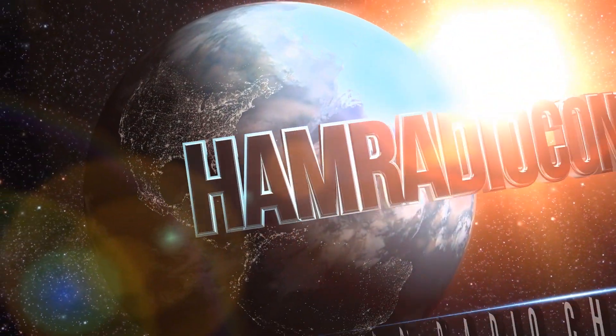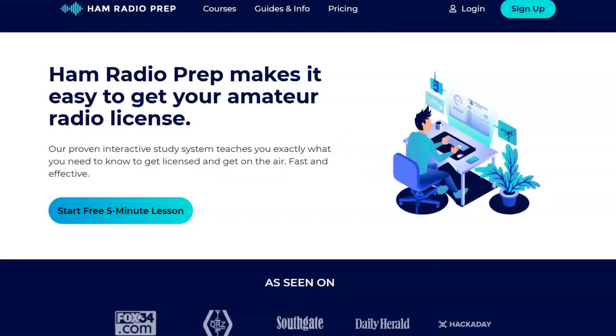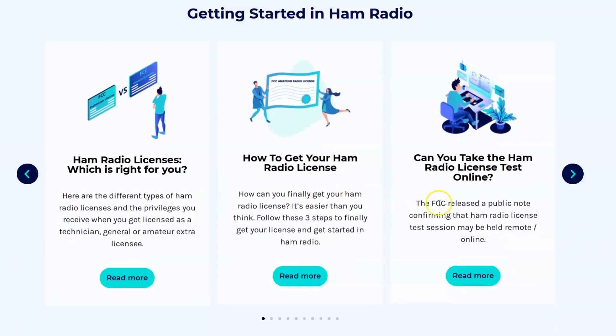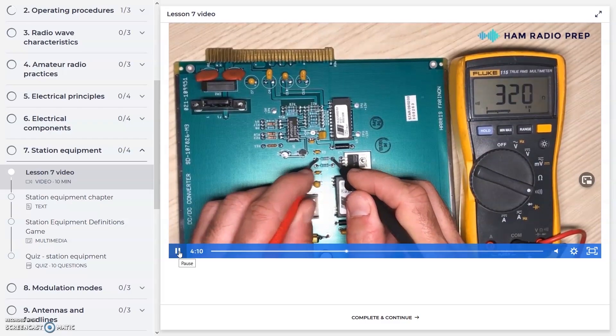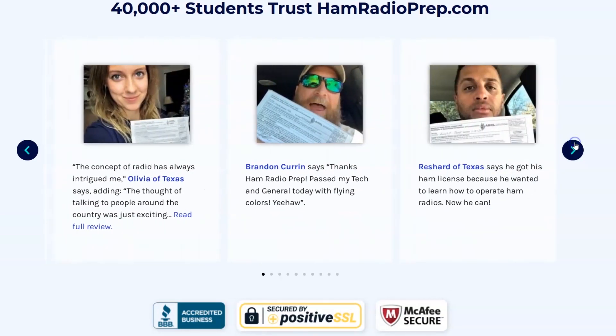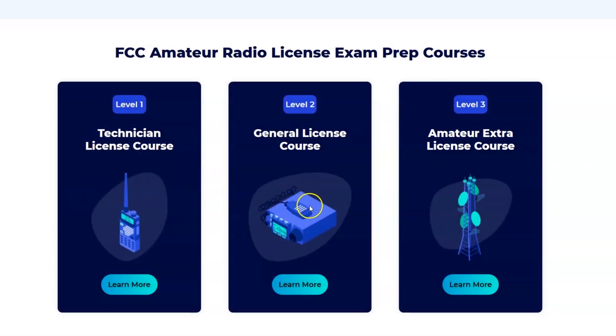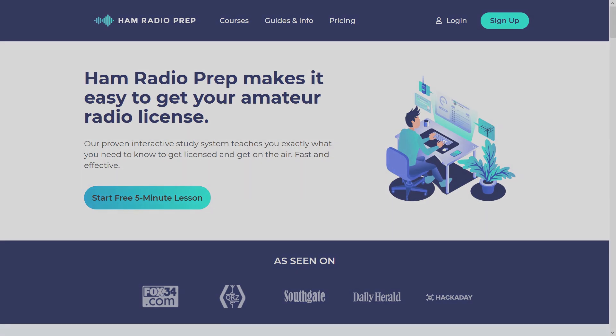Ham Radio Concepts is brought to you by hamradioprep.com. It's never been easier to learn about ham radio before you take the exam. Hamradioprep makes it fun and guarantees your success. Visit hamradioprep.com and use the code ERIC20 to instantly save 20% off every course you buy.